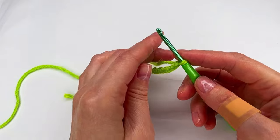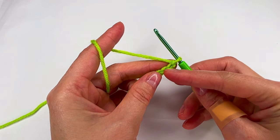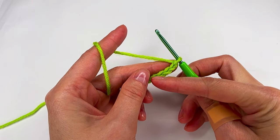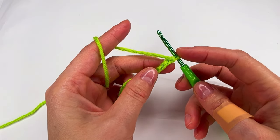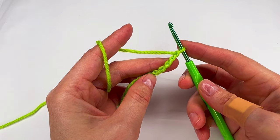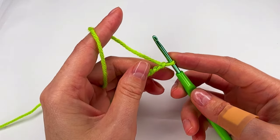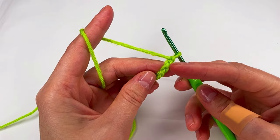For row 1 there are two ways. Either you go in the chains and make a loop, or in the bump from each chain and make a loop. I'm gonna show both. First I will do it with the bump.